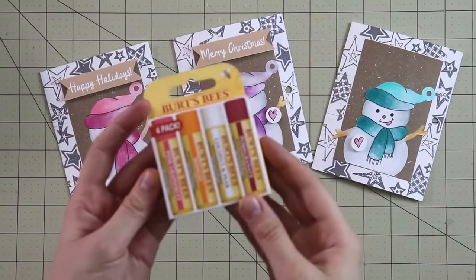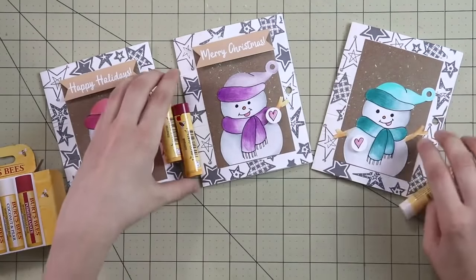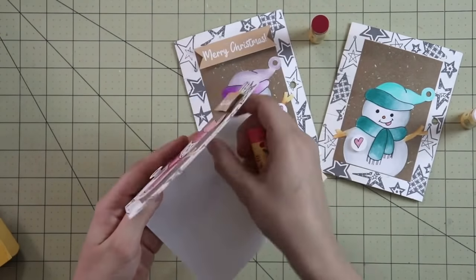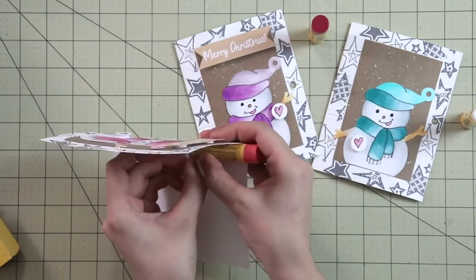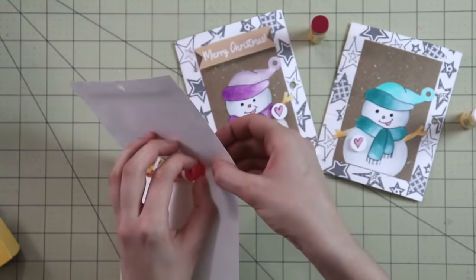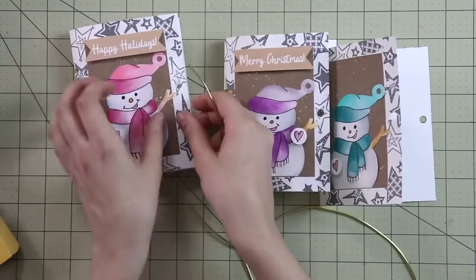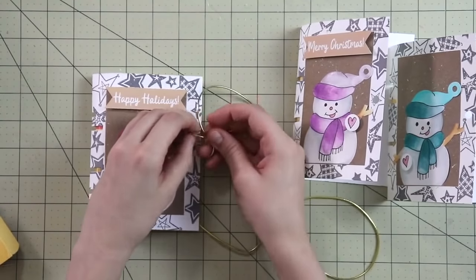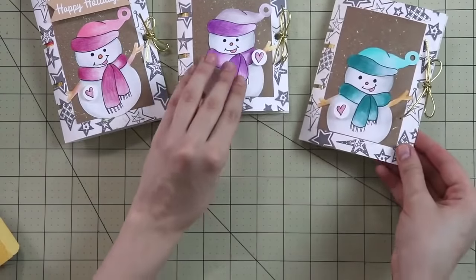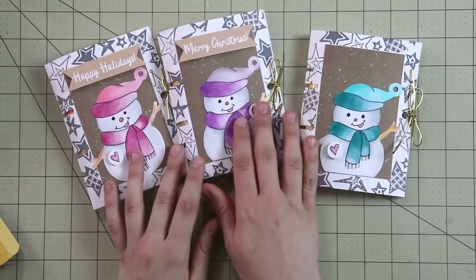Grab the chapstick — I'm using Burt's Bees, which is what the template is sized for. I like to buy the little assorted packs so you can make several greeting cards and stocking stuffers at once. Pop open three of the flaps and insert the chapstick into the two middle cuts. The very top and bottom flaps are smaller — the chapstick doesn't go through them, but they're there to keep the chapstick from sliding out as you move the card around. Now grab a little baker's twine, ribbon, or yarn and tie a beautiful bow. Write your wishes inside first, then tie it up. As you can see, none of the chapsticks will fall out.